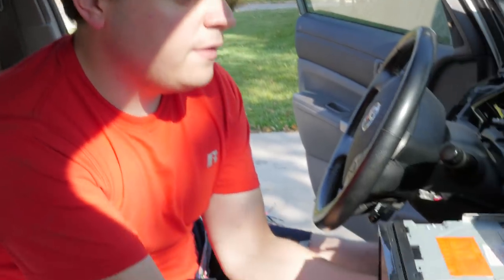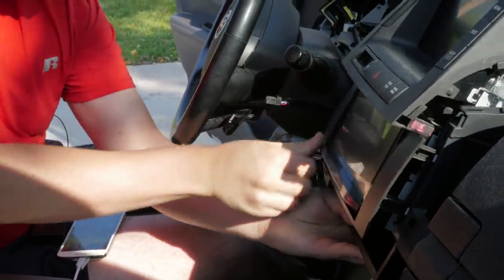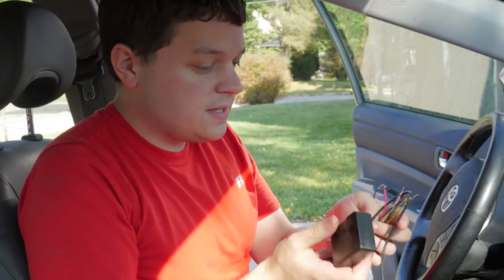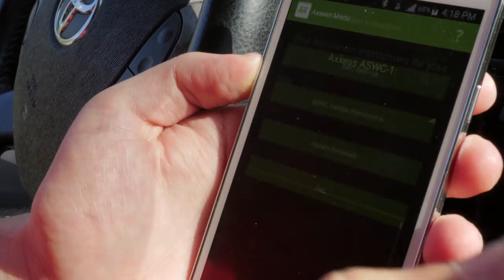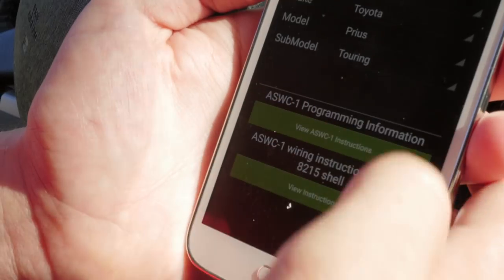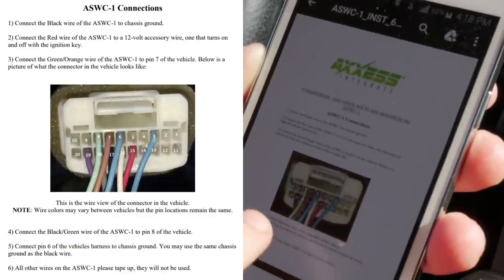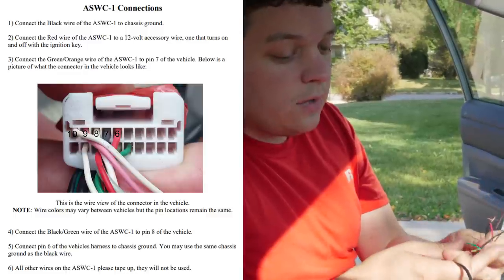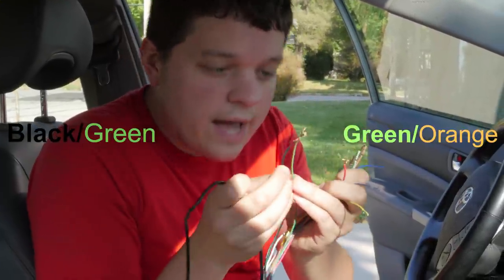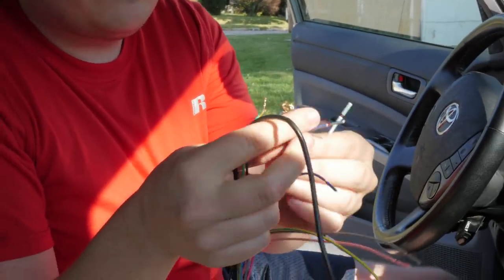For the steering wheel controls, I've got the little AXIS interface. You want to get the AXIS updater app — this will let you update the firmware and give you vehicle-specific instructions. Just enter in the model of the car for the programming instructions. This confused me because none of the ports look like the diagram, and it took me forever to realize it says the wires may vary between vehicles but the pin location should remain the same. We are only going to be using these two wires — this is what receives the input from the steering wheel — and the red and black wires for power. All the rest can be taped off to the side.